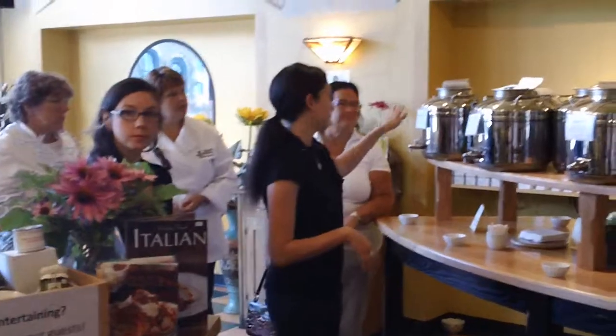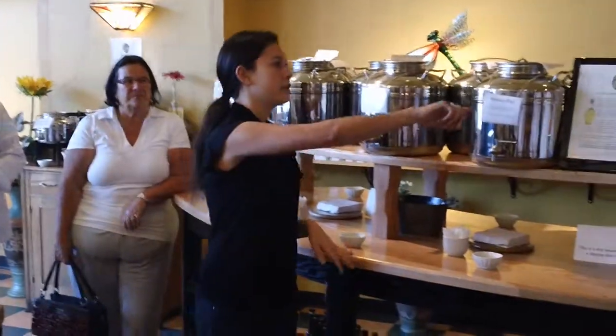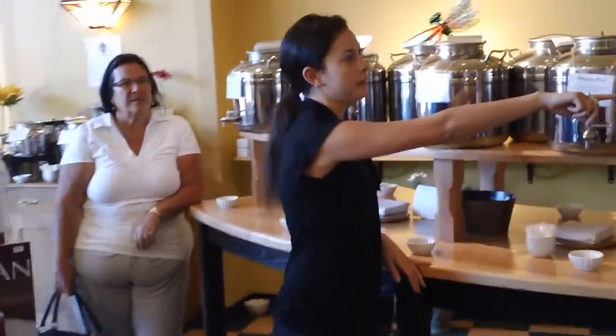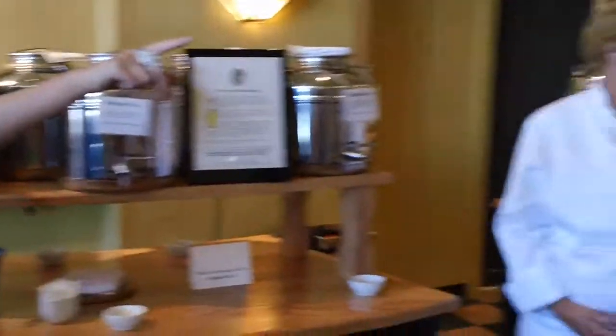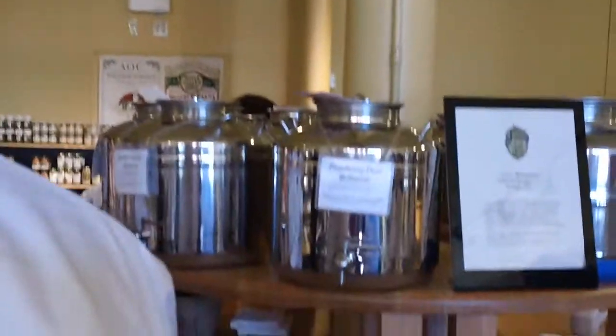It's set up so it goes milder at first and more bold as it goes along. Our flavored oils start at the end of the second table and go into the back corner. Our balsamics are in the middle and off to the side — white in the middle and then the dark over there. And that's all over in the back.